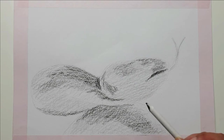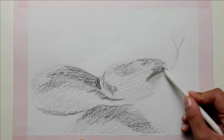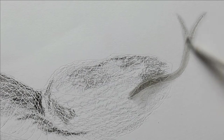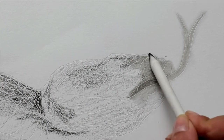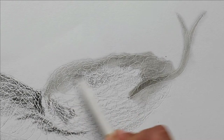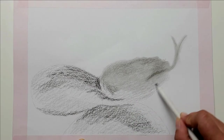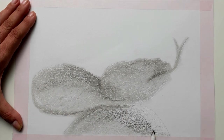With a paper wiper I now wipe the charcoal on the paper. You can also use a paper tissue or your fingers. By the way, another name for paper wipers is estompin. Since I want to make my background black later, I don't have to pay much attention to whether I swiped beyond the snake into the background. By wiping, the charcoal is mixed on the paper, but the places where we previously carved with the puncture pen remain white.